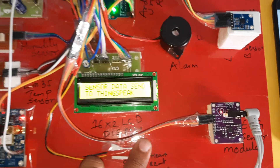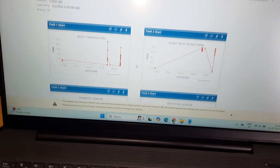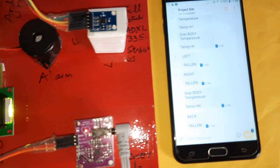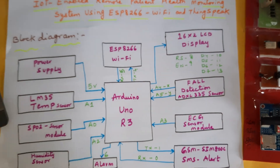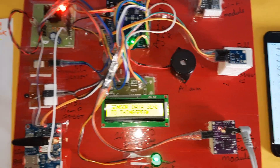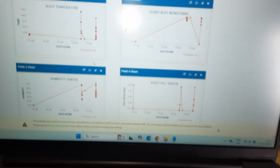Normal operation — sending data to ThingSpeak. All sensors are reading normally and data is being sent to the cloud. Thank you; if there are any doubts, please contact SVS Embedded.